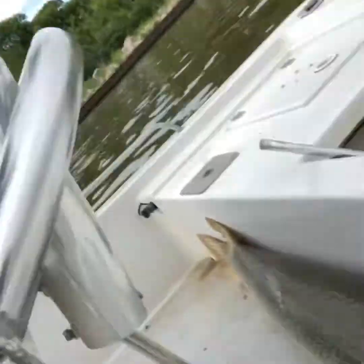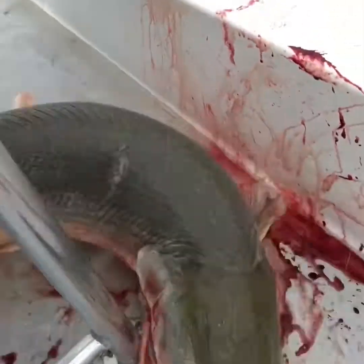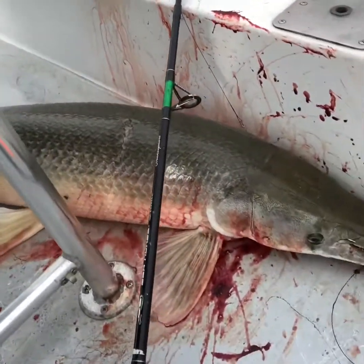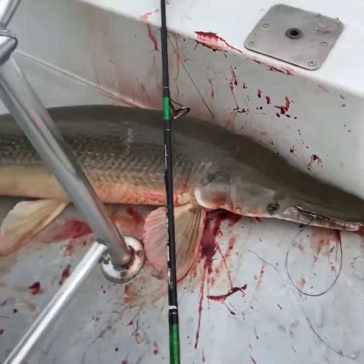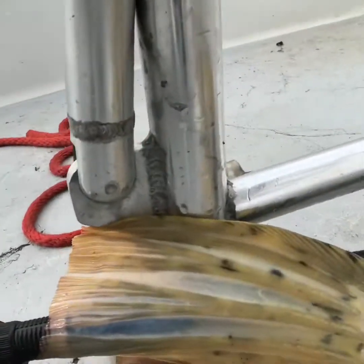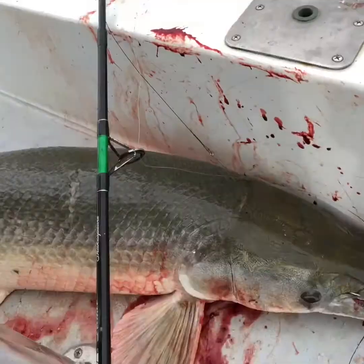Look at the size of this gar. That's a man right there. I'm finna go home now, I'm tired. Did all that hard work. Man, look at the tail on this thing — look at his tail. Look at the size of this garfish.